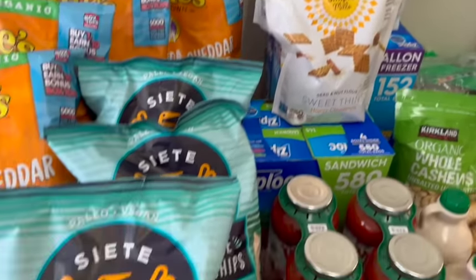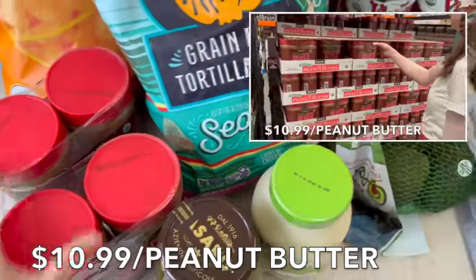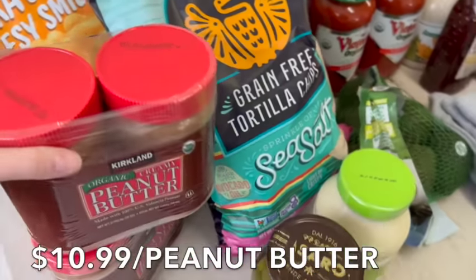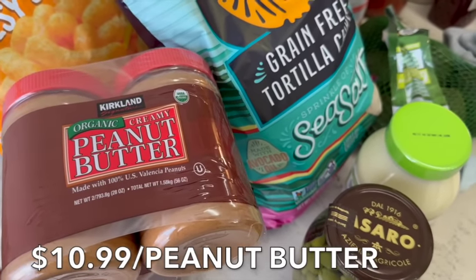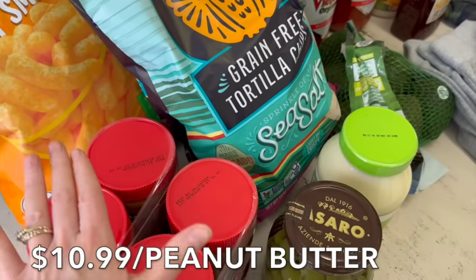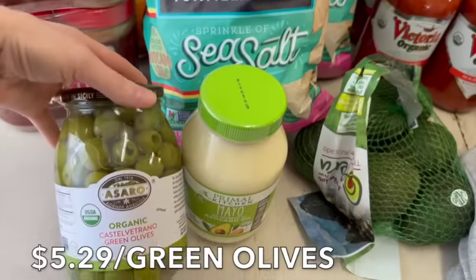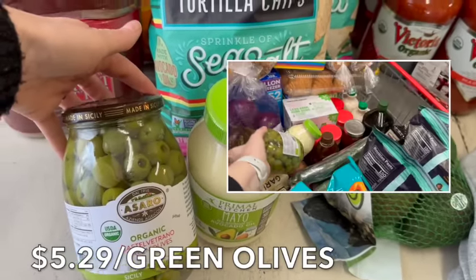We got peanut butter — I usually buy four jars at Costco. I've never found peanut butter cheaper anywhere else. Smaller containers elsewhere are two to three times the price. The kids use it on apples, in cheese sandwiches, smoothies, they smear it on everything. Four jars will last us about a week and a half. We also got olives — on sale, not planned, but they're the best. These are organic green olives from Sicily.